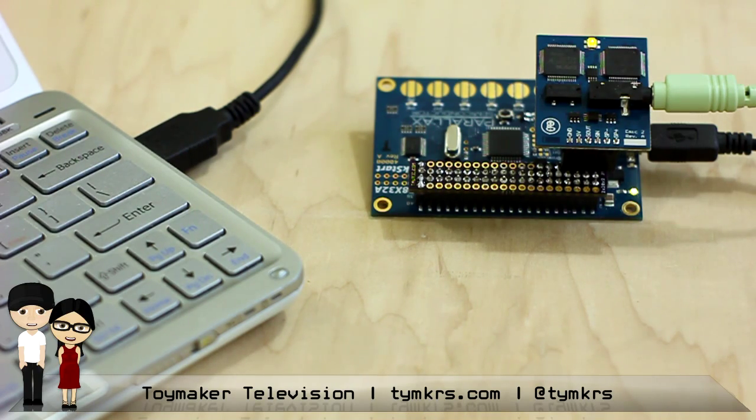All right, let's get on to Part 2. Part 2, Numbers Station.